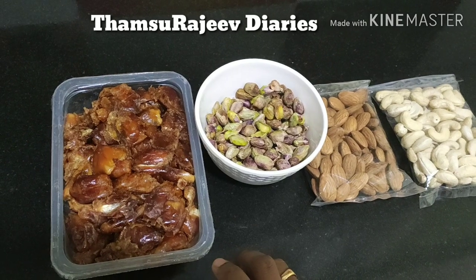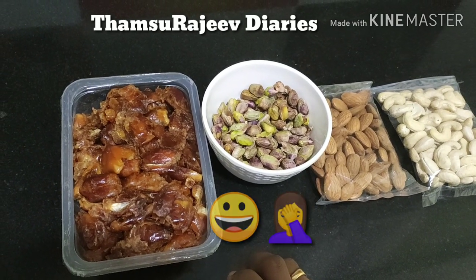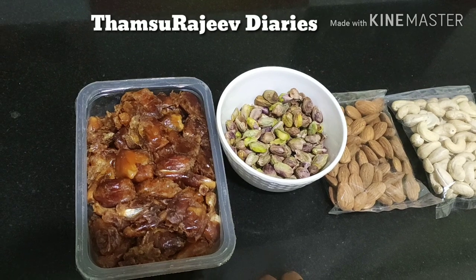No. If you eat it, you will eat it. Not to dry it.